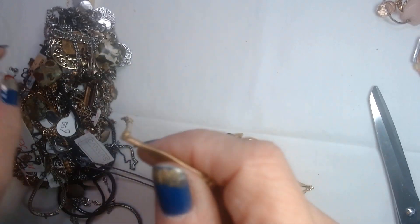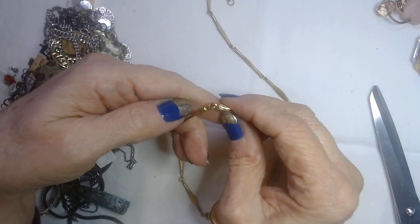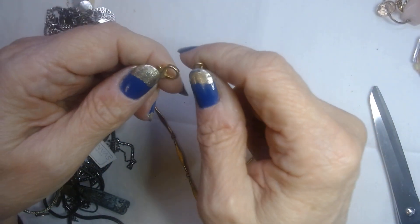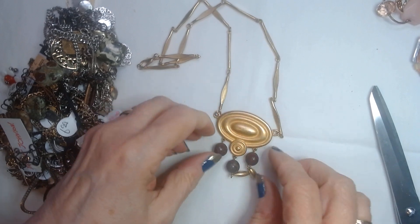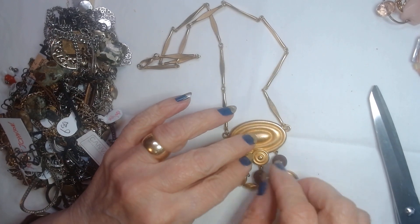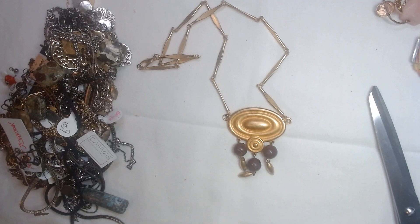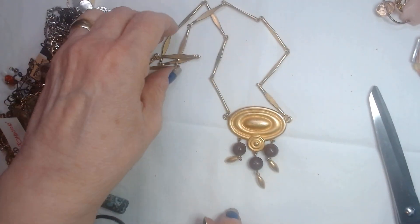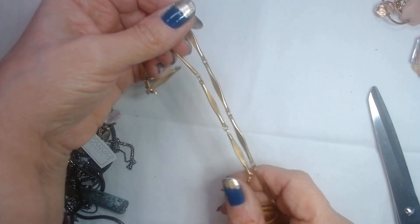Let's do the lobster claw so we can get it out of the tangles. Oh, this is pretty — very unusual chain on this one. No name, but let's put it together. Here's a nice focal — looks like it's plastic, not wood, but very different. Looks like an eye with these little bubbles hanging off of it. Look how unusual the chain is — it's like these slender pieces all linked together. Nice.